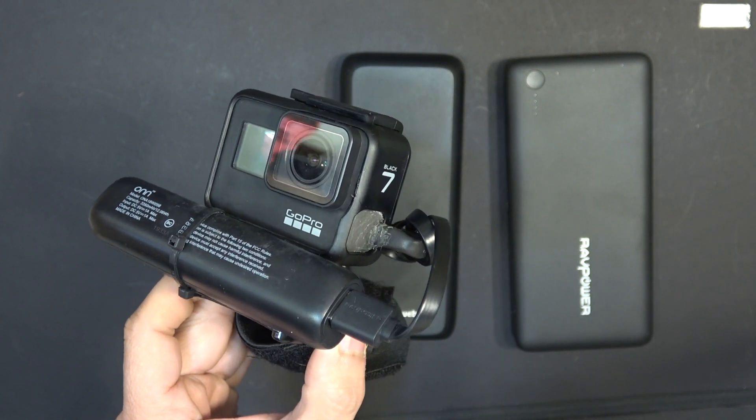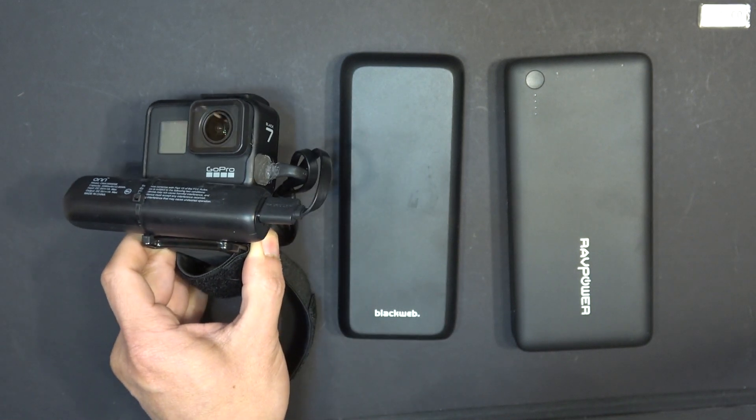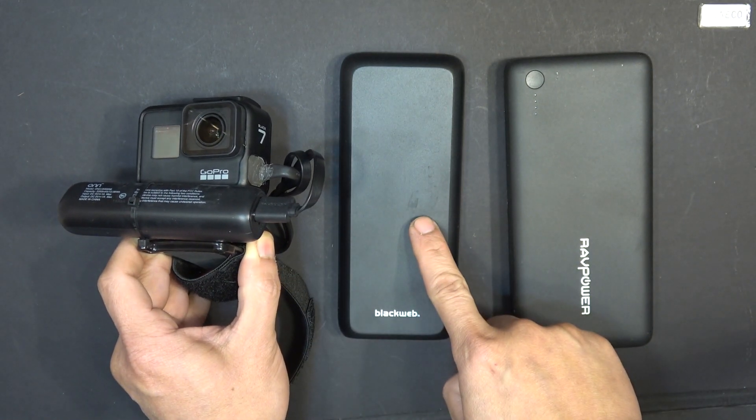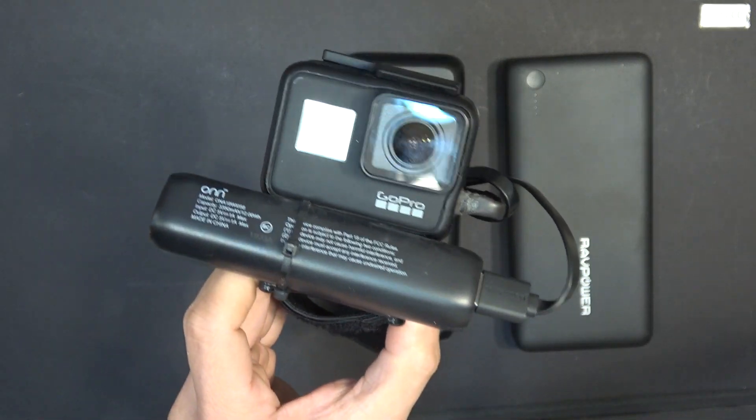Say if you just want to record timelapse, you're stationary and not moving anywhere — you can install a bigger battery for a longer runtime. But if you're mobile, you can just swap out a smaller battery and off you go.